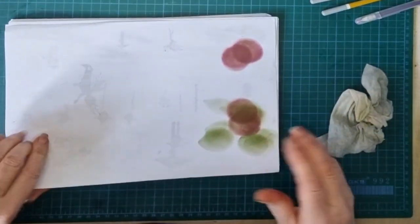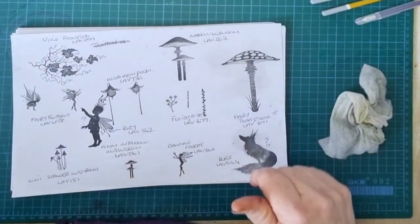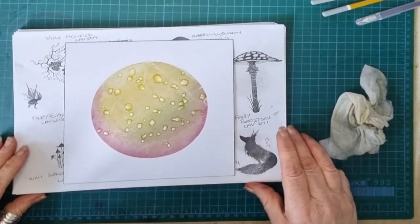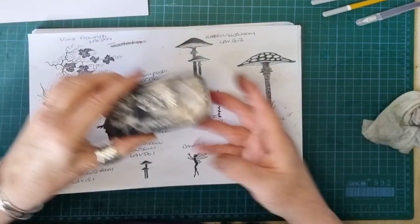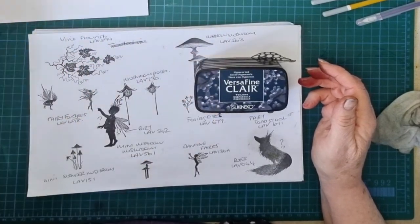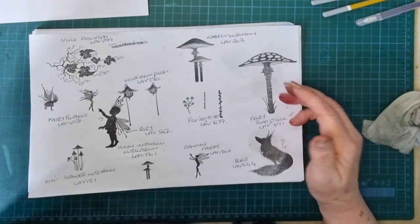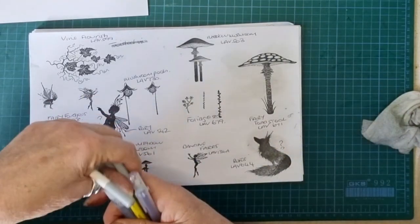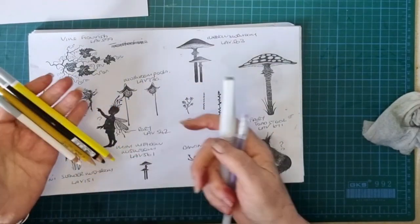That's done and dusted. Now for this one - oh, by the way, I run a black Sharpie around the edge, like I did in the last video. For this one I'm going to be using Nocturne, Warm Breeze, Twilight, and Chianti Versailles Flairs. I'm going to be using yellow pastel, Koh-I-Noor yellow, black and white pastel pencils.